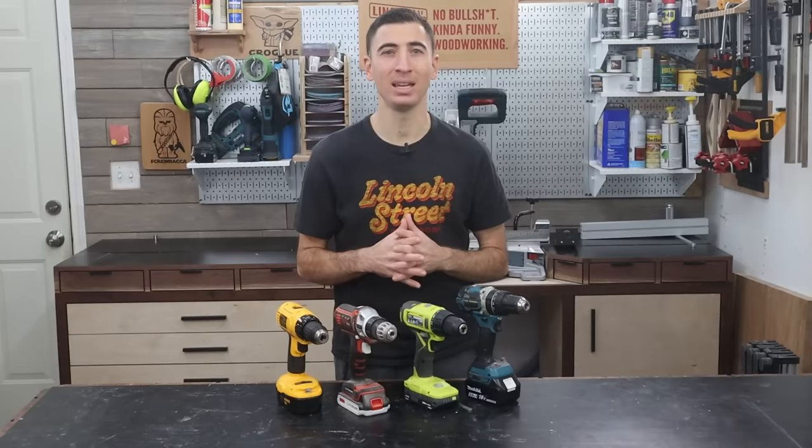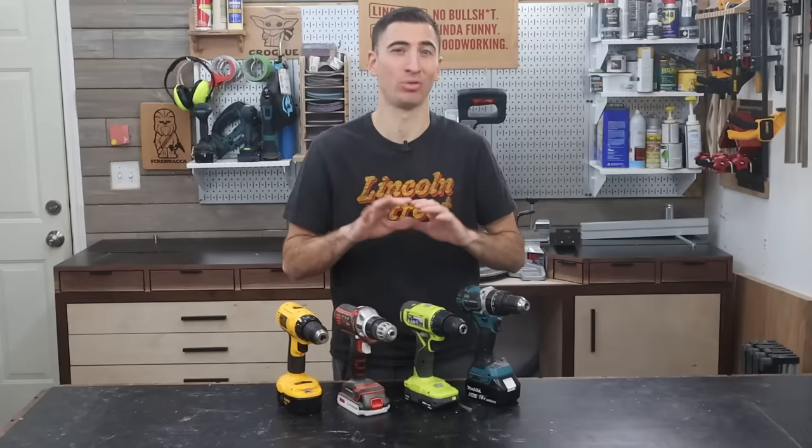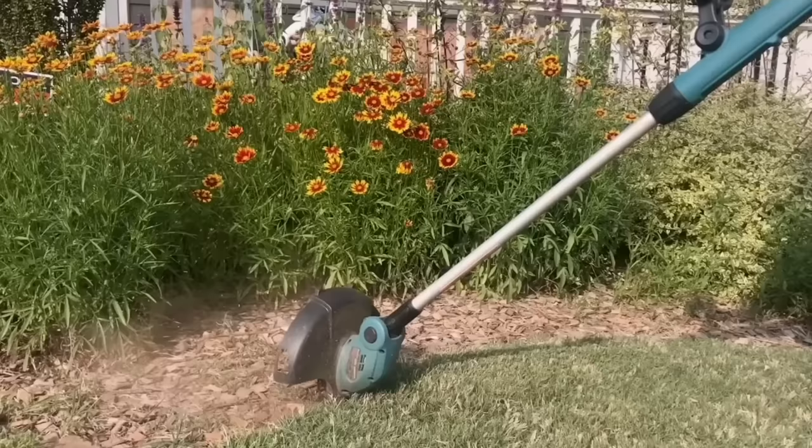All of that is to say, the average person is not going to notice a major difference between a Rigid, Makita, or DeWalt drill. They all work. So pick a battery platform color that you like, and then just run with it. What I do recommend is checking out their secondary tier of tools outside of woodworking. I chose Makita when a friend recommended their electric weed whacker, and now I'm a Makita guy for life, because I love blue and weed whackers.